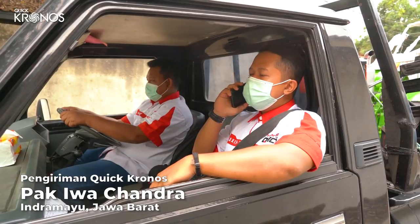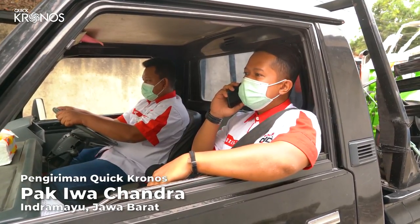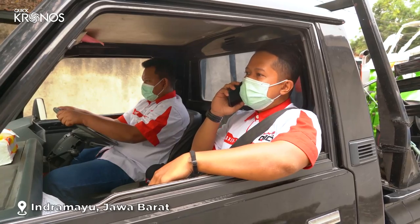Apa benar ini dengan Bapak Iwai ya? Ini kami sedang mengirimkan traktor Kronos yang Bapak beli. Apakah alamatnya sudah sesuai ya Pak? Oh iya betul Mas, alamatnya sudah sesuai dengan yang saya kirim. Baik Pak, mohon ditunggu ya.